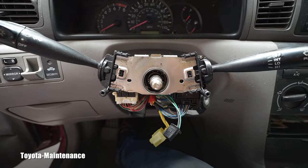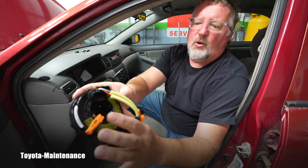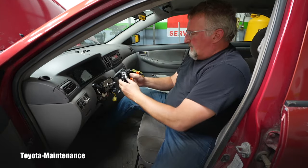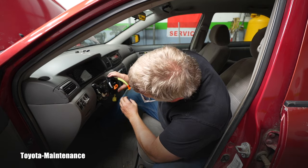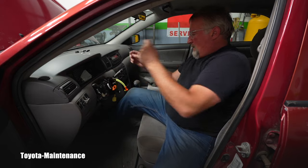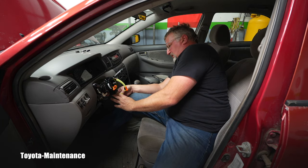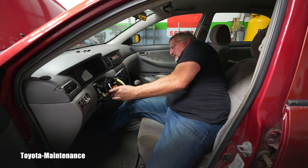Here is the new part. You can see it has a stopper which keeps it in that centered position we discussed. Here are the clips — one, two, and three — which clip onto the assembly. Not much rocket science to put it back; just being careful and feeling it. Push it on — did you hear that? Now I'll go back with installing the two wires: the black connector with green wires, click. Then the yellow one — we know that's the airbag because of its color.